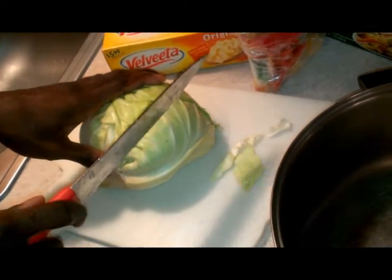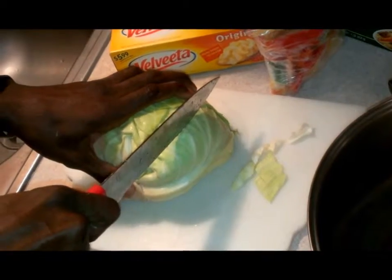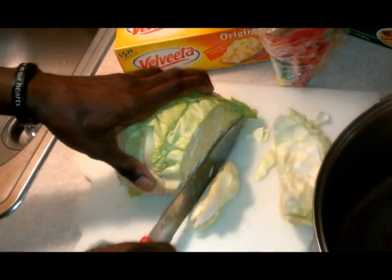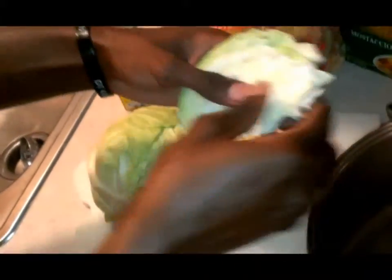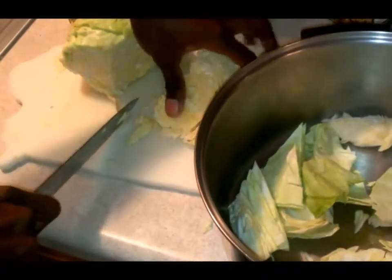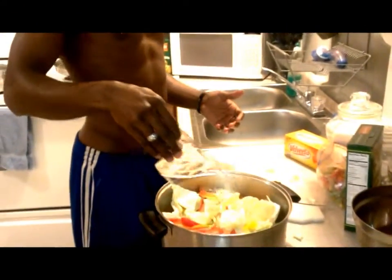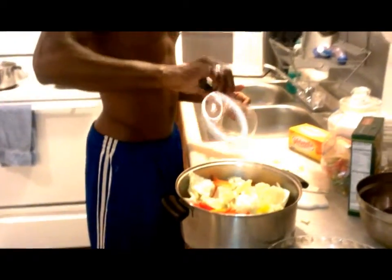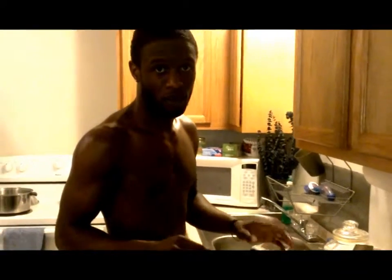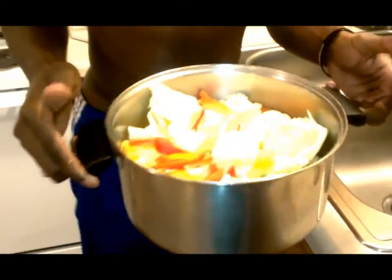Now we're gonna start chopping our cabbage. You don't have to have it in small fine pieces — medium slices work. Put them in a pan so they cook down. They may separate a little bit, but once it cooks down it'll separate itself. Start off by cutting your cabbage and dropping it in the pan. You want to add a cup of water to your greens, then put them on the stove.